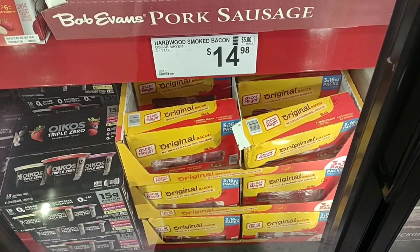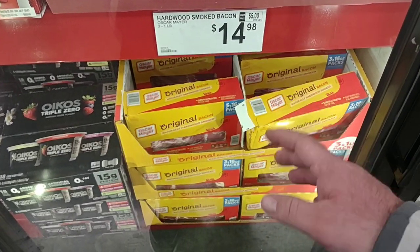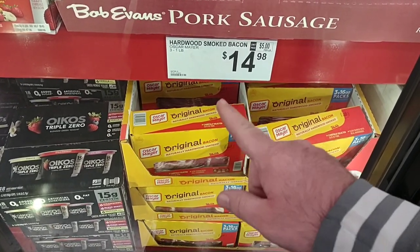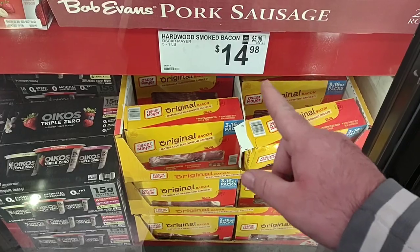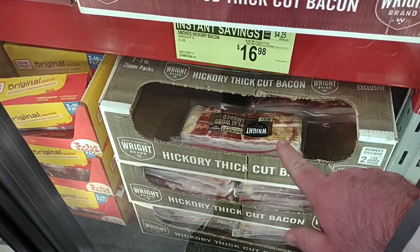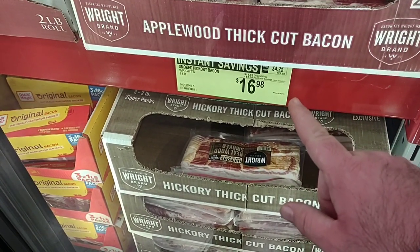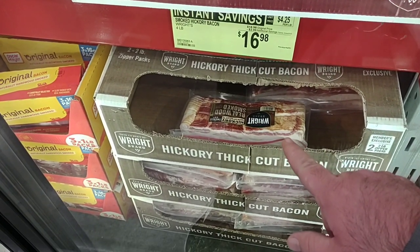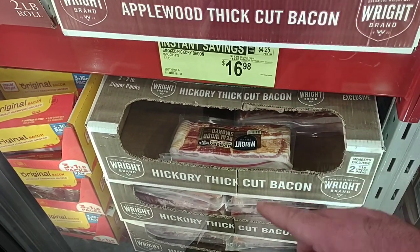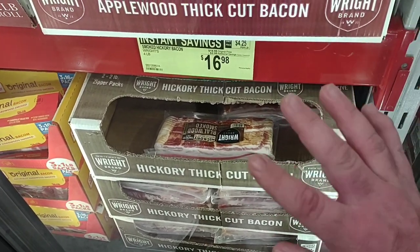Had a couple comments on bacon. They have the Oscar Mayer bacon — I'm kind of hit or miss with Oscar Mayer bacon. It is three one-pound packages for $14.98 total. The one deal I really wanted to show is the Wright brand bacon — four pounds, two two-pound packages, normally $18.98, down to $16.98 on sale. We've seen three pounds go for $17, so not bad.